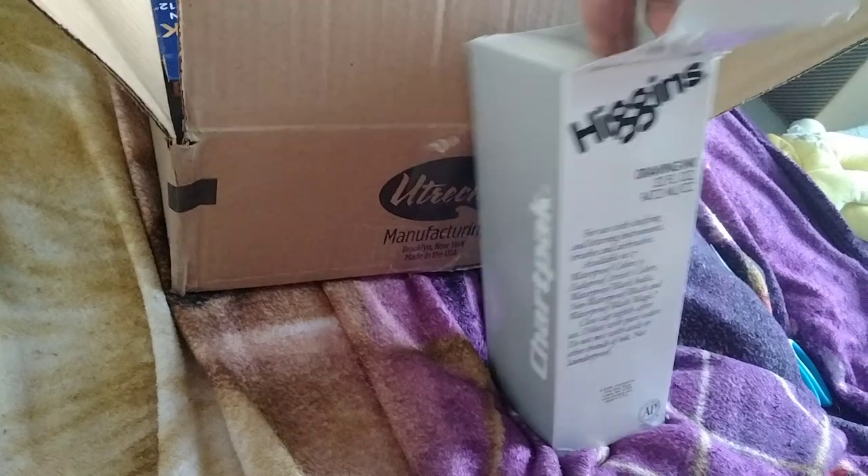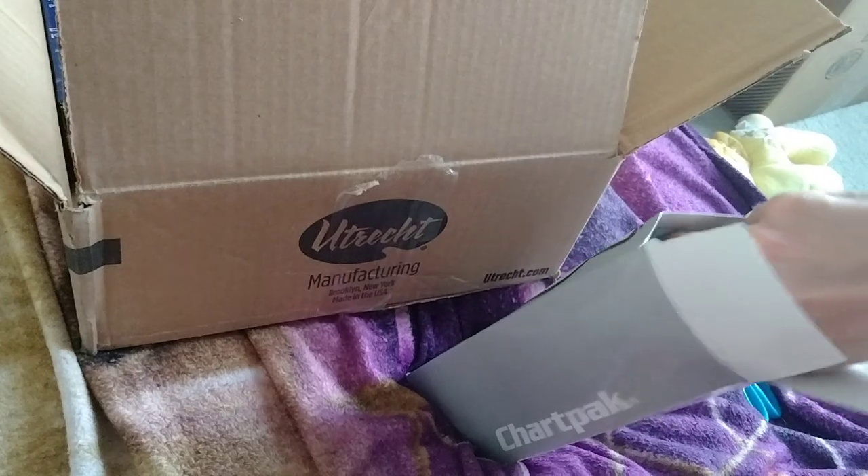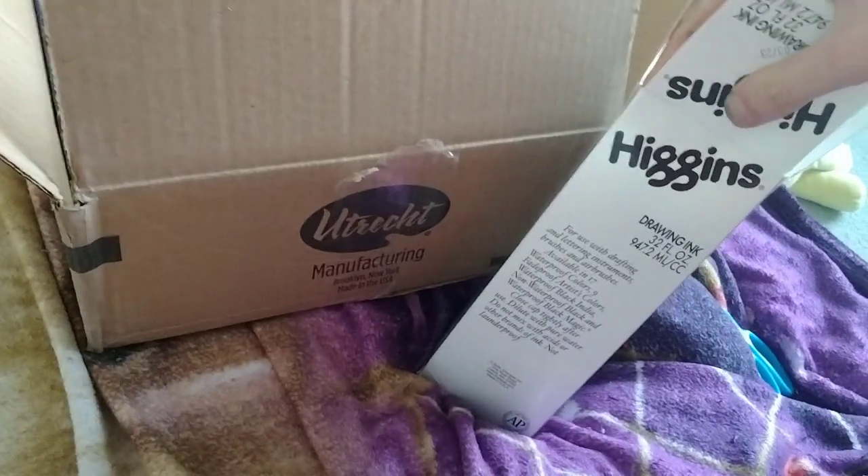I got all this from brickartmaterials.com, or whatever their site name is. Hold on, let me get this out. Let's take a sec.